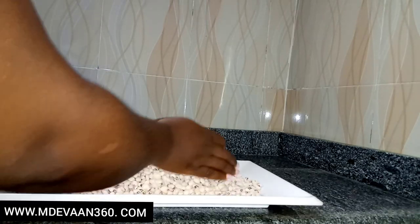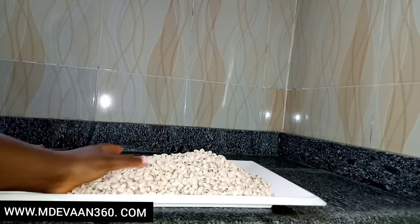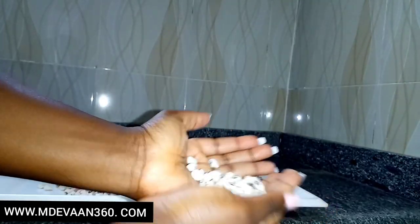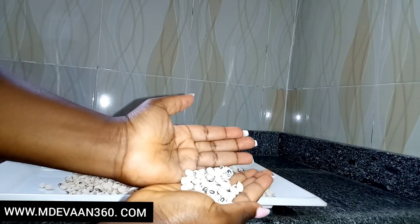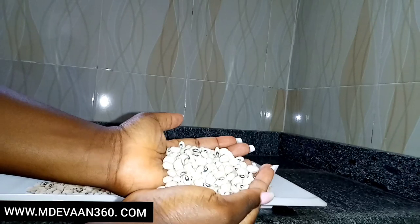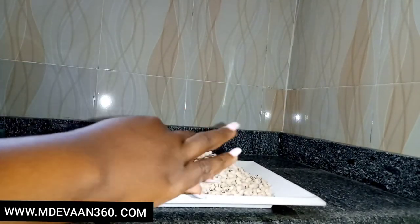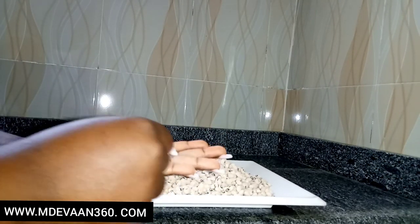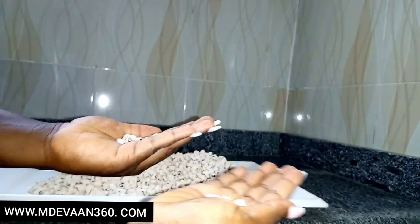Hi guys! Welcome back to my channel. Today I'm going to be cooking beans. I do this once in a while when I get the craving for it, and I just discovered I've never done a video on it — probably because it's a bit cumbersome preparation-wise.